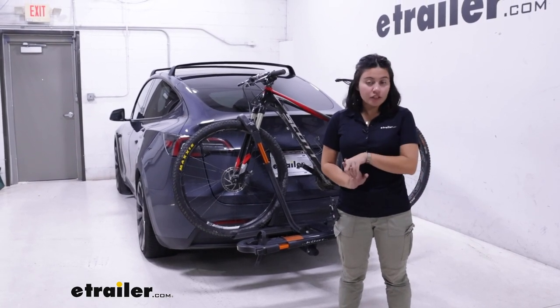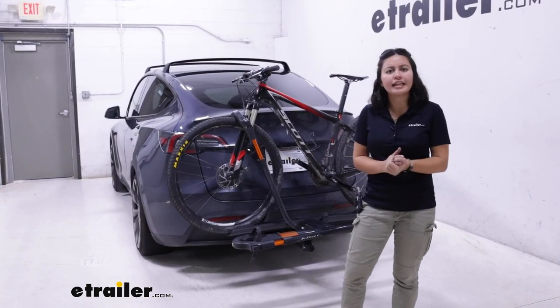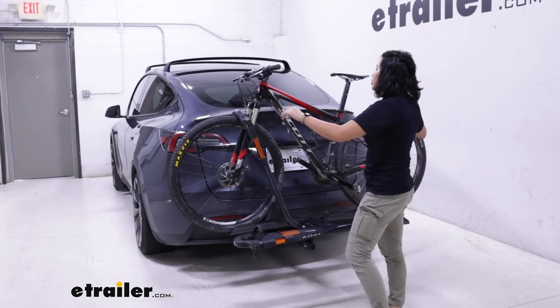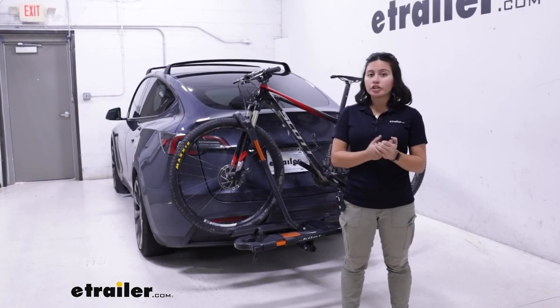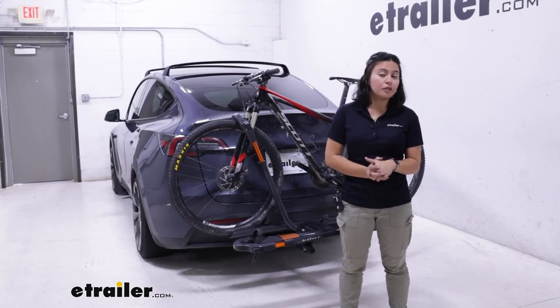The Kuat Sherpa is really popular because of how lightweight, compact, and simple it is. You just put your bikes on there, it holds them securely, and you have your front wheel mount — so bikes with different shapes and different sizes are accommodated. Plus it's very easy to store inside of your garage. We'll talk about that focusing on our Model Y here.